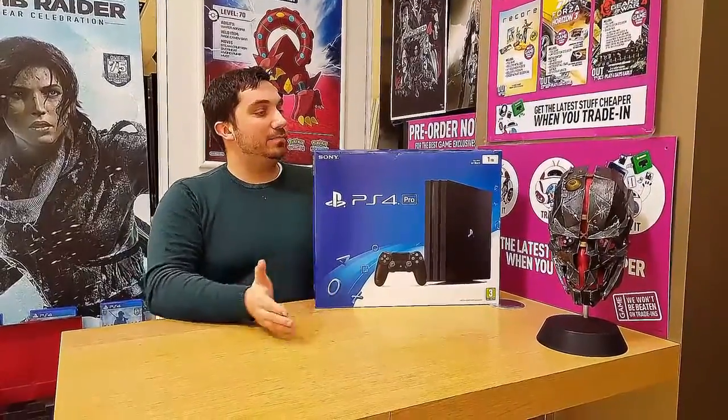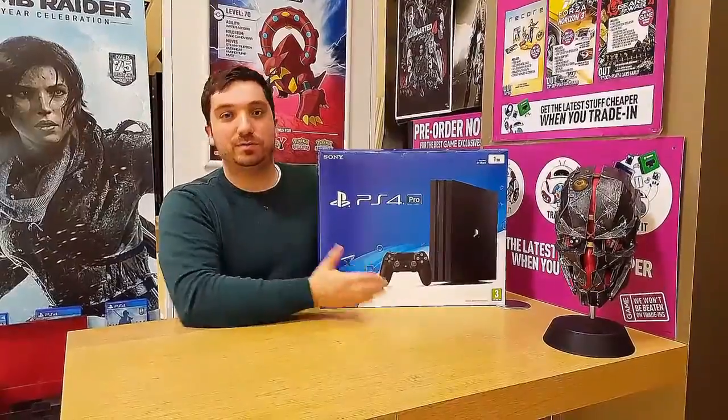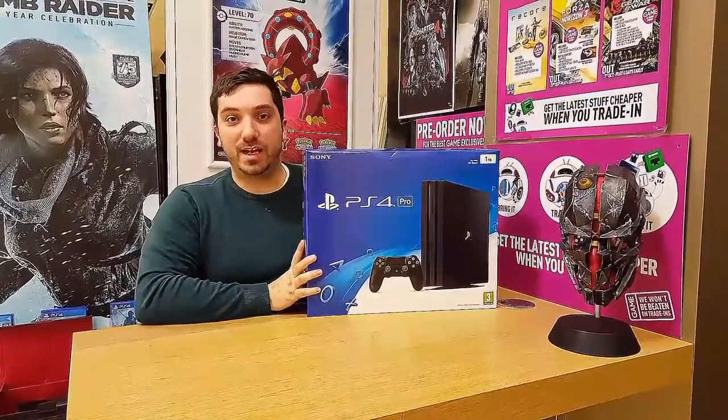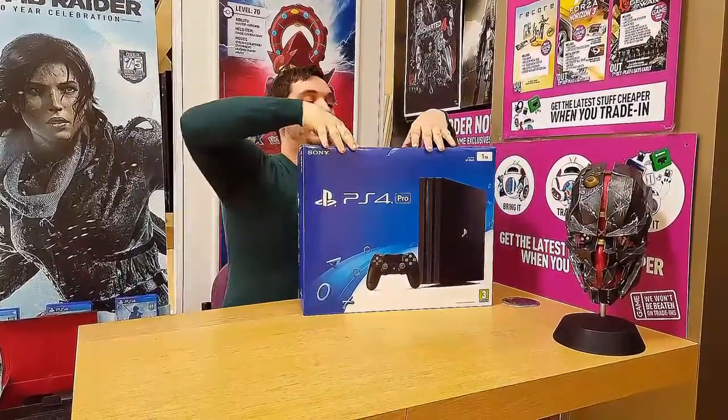Welcome again to another unboxing — two in a row. We spoke about it a bit in the Dishonored video. The PS4 Pro. Let's open it up, let's check size, weight, what it comes with, what's different. Let's get straight into it.